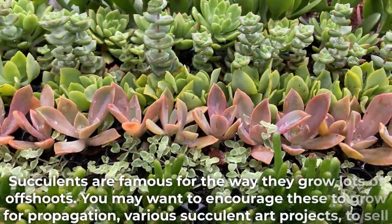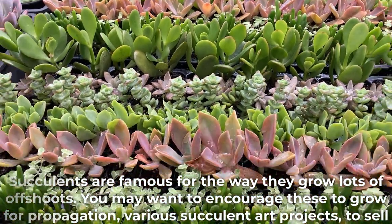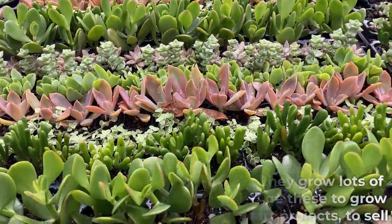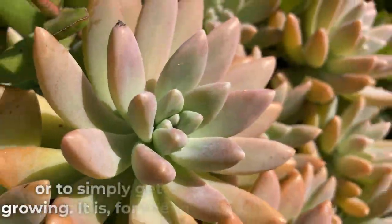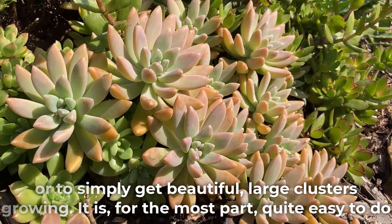Succulents are famous for the way they grow lots of offshoots. You may want to encourage these to grow for propagation, various succulent art projects, to sell, or to simply get beautiful large clusters growing. It is, for the most part, quite easy to do.